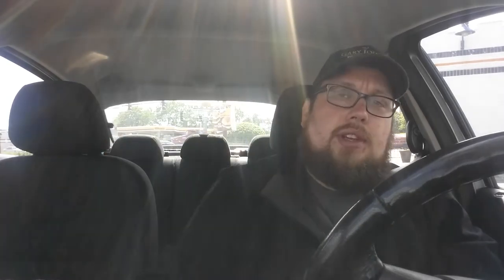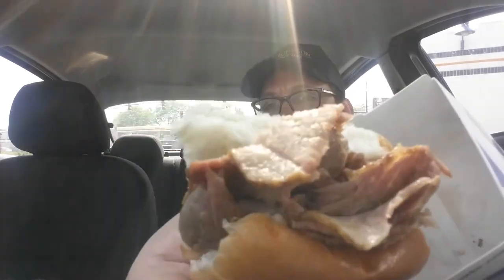Today I am at White Castle. If you know, on the commercials they have the bacon jam sliders going on — well, not in the Chicago area. In the Chicago area we have the brisket slider, and I'll be honest with you, when I reviewed it the first time I did not like it. It looked very dry and it was very dry. Today the one I got looks kind of moist, so I'm pretty excited about that.